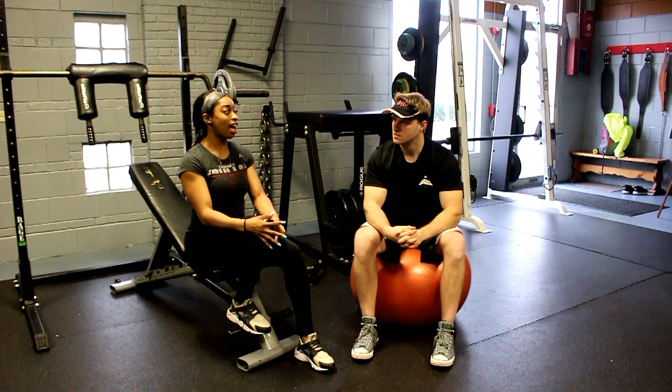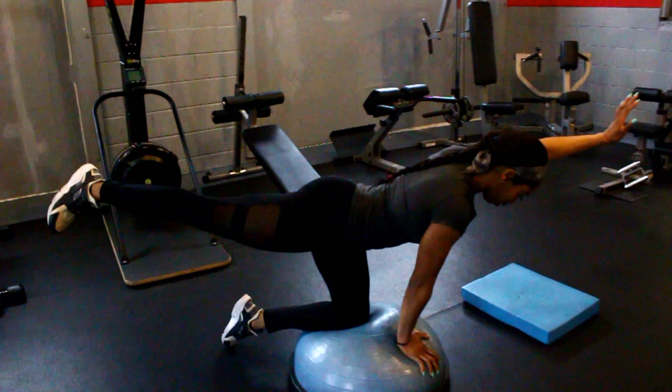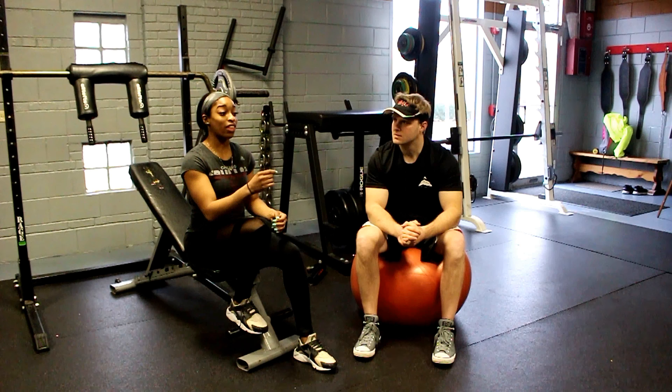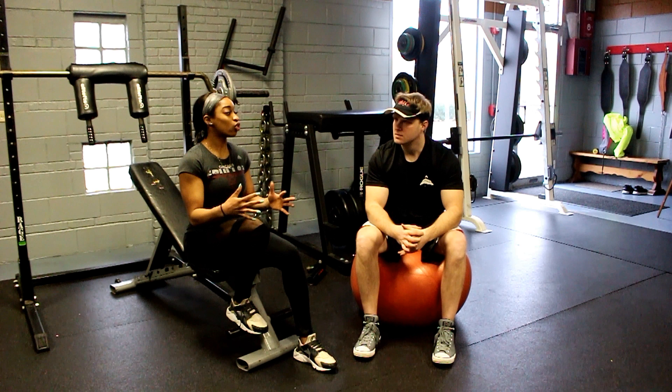We started off with some squats using this bar here. I'm not really used to it — maybe my second time using a bar like that. What I found difficult was the weight, and while my legs are strong, I think because I haven't been doing a lot of weight training lately, the weight kind of worked on my joints and my back a little bit. But you taught me how to stabilize my abs to give me like 10% more power into lifting, so it helped a lot towards the end of the sets.